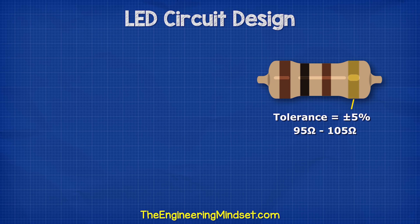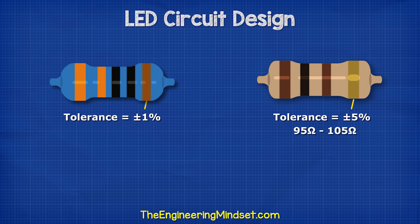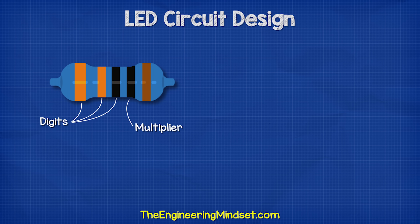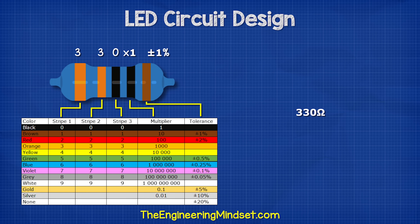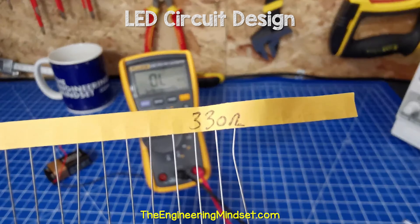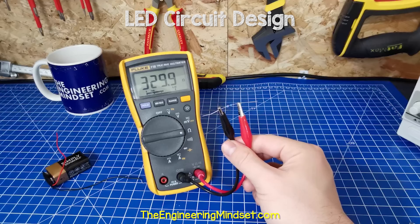So we saw that the previous resistor wasn't very precise. If we need more precision, we will need to use a smaller tolerance, like this 1% tolerance 5-band type. With this type, the first three stripes are digits, the fourth is the multiplier, and the fifth is the tolerance. This one is orange, orange, black, black, brown — so this is 3, 3, 0, with a multiplier of 1, giving us 330 ohms. The tolerance is 1%, so it could be between 327 ohms and 333 ohms. When I measured this one with a multimeter, it was reading 329.9 ohms — so it's perfect.